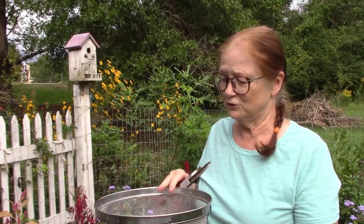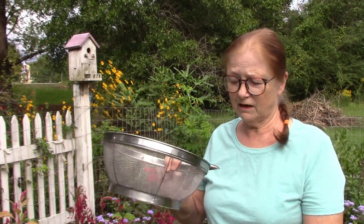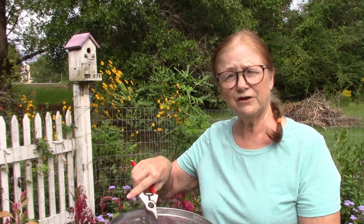Collecting Celosia seeds couldn't be easier. What I have here are clippers, a pie pan, and a mesh colander. All I'm going to do is cut off some of the flowers, put them in the colander, and then just shake them. The seeds should fall through. Let's see if it works.